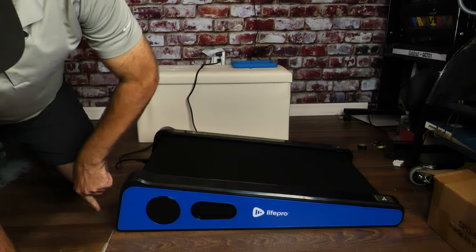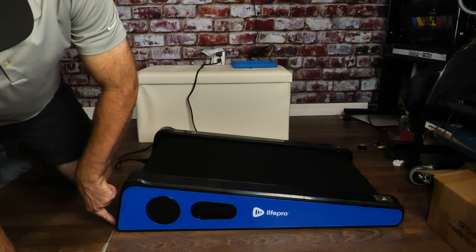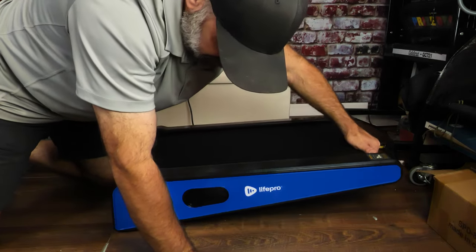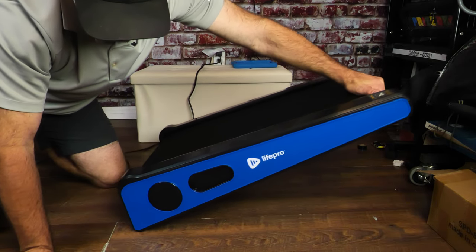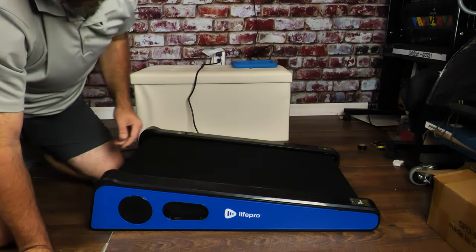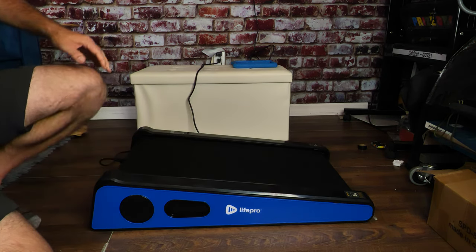I also want you to notice that they have wheels right here. Those wheels are for when you lift this up — you can roll it back and forth to make it easy to deploy and slide out from under beds or a desk. I'm going to bring you a little closer.